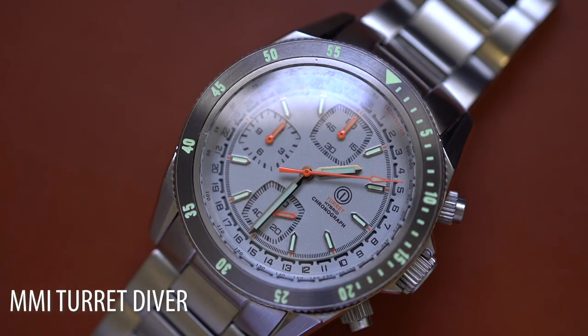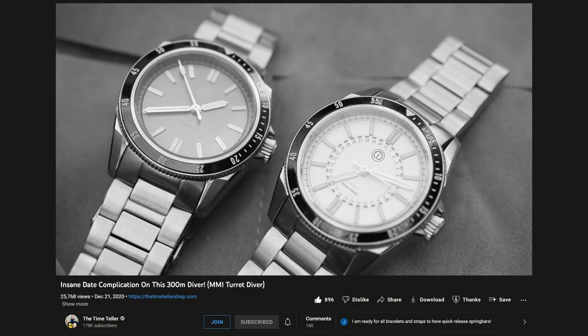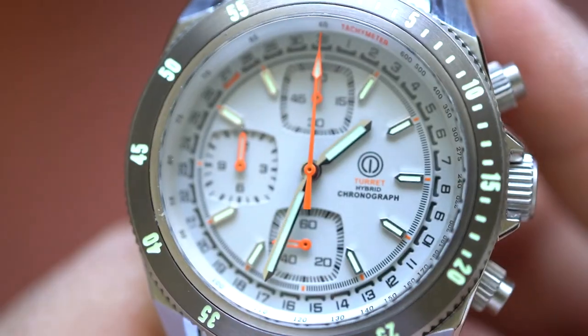Today we are looking at an MMI Turret Diver. For my longtime viewers, you would know that within the last two years we reviewed an MMI Turret Diver, but this one today is MMI's latest iteration of this watch. It's got a chronograph complication, so let's take a look.